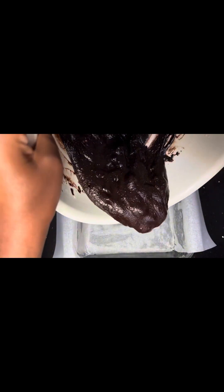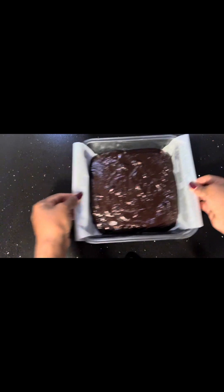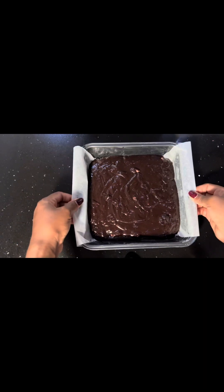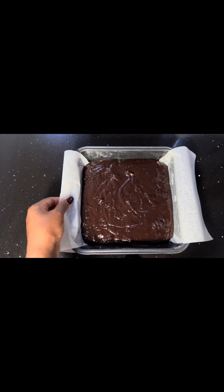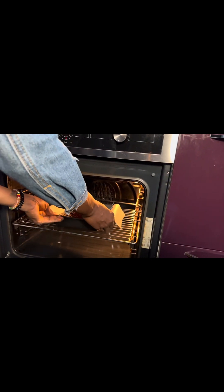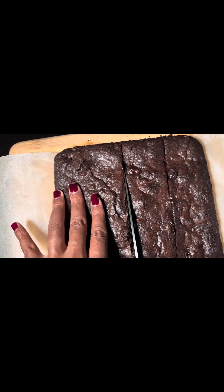Pour it into your pan. Shake it so you can spread it evenly, then tap it to remove air bubbles. Let it cook for at least 30 minutes before you cut into it.